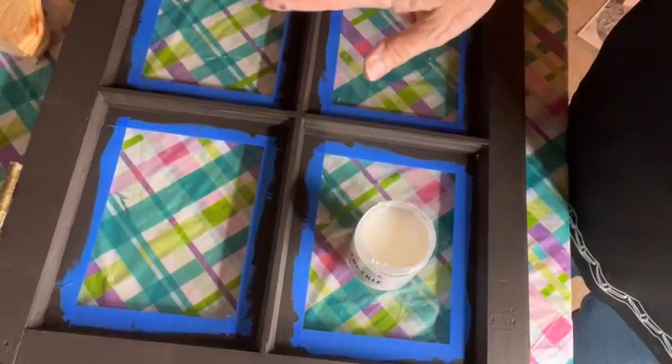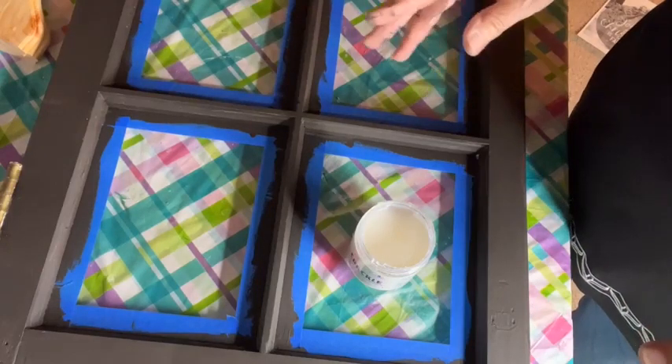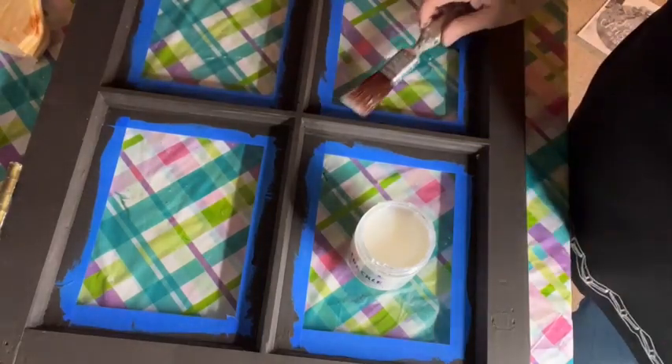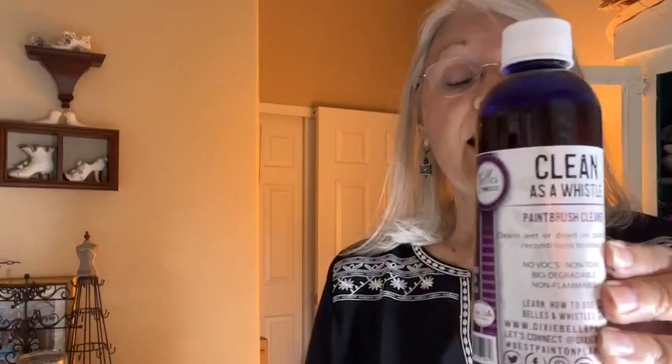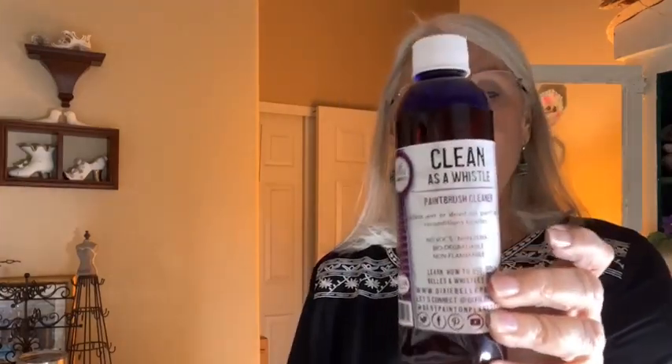A tip: if you're going to paint another coat soon, just slip your brush into a Ziploc bag, spray it with some mist, and go back and use that brush again. If it's going to be a day or two, stick it in the refrigerator, then just start painting again. If you're not good about washing your brushes, there's another product called Clean as a Whistle. I personally haven't used it because I am good about taking care of my brushes since they are an investment, but I've heard good things about it and I do carry it on my website.